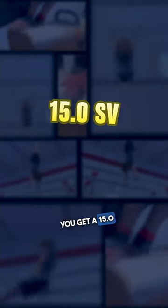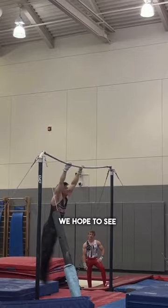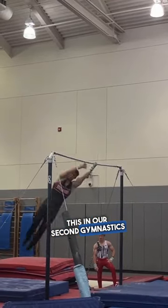And to finish off the routine, you'll do a double back tuck with a full twist. Adding all that up, you get a 15.0 start value. We hope to see someone compete this in a second gymnastics cash cup.